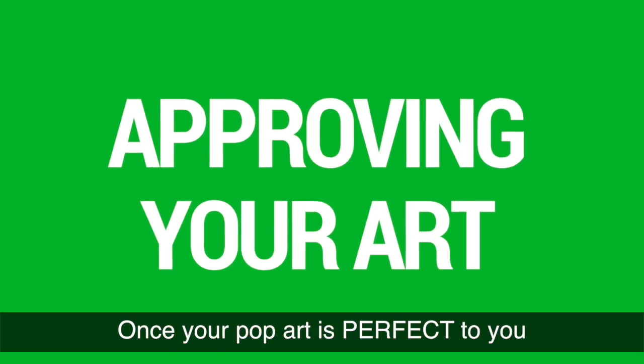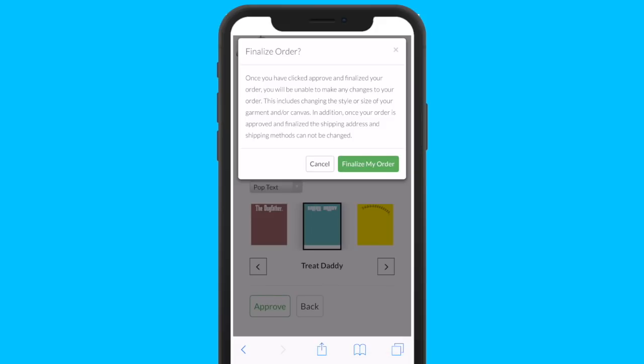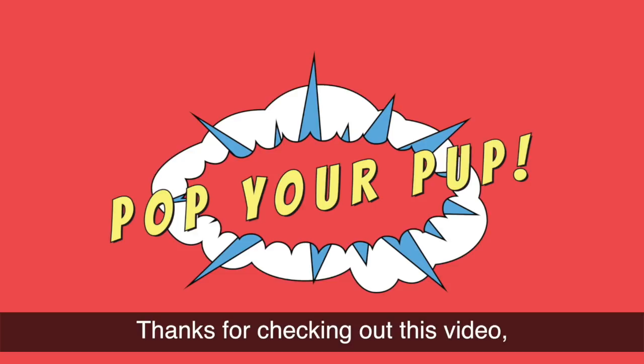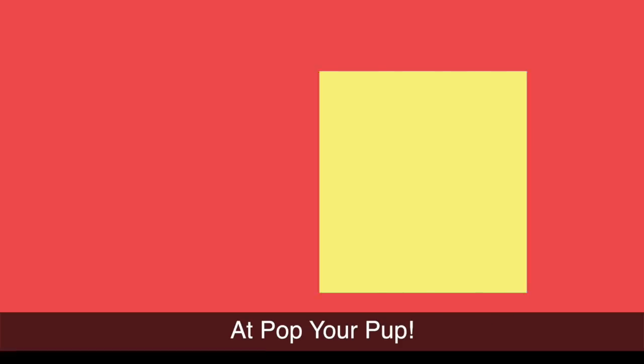Once your pop art is perfect to you, simply click Approve to have it printed and shipped out. And that's all there is to it — told you it was easy! Thanks for checking out this video and we hope you enjoy your experience at Pop Your Pup.